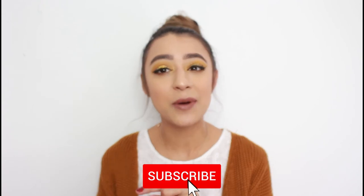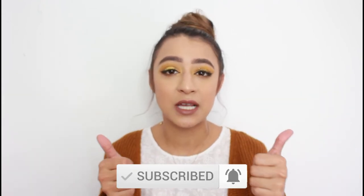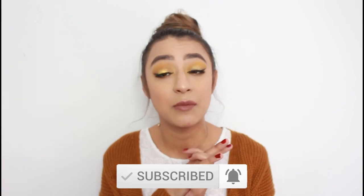Hopefully you guys love this video! If you do, don't forget to hit the subscribe button, turn on the notification bell, and give me a thumbs up. Leave a comment below of things you want to see from me — I'm going to be uploading every Thursday. I hope you love this video and I'll see you guys next time. Bye!